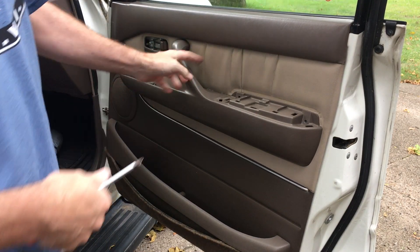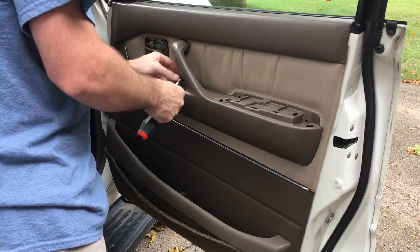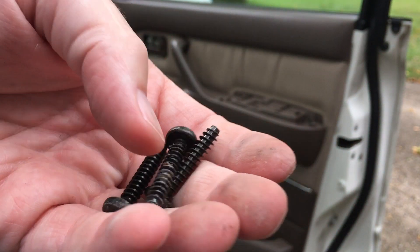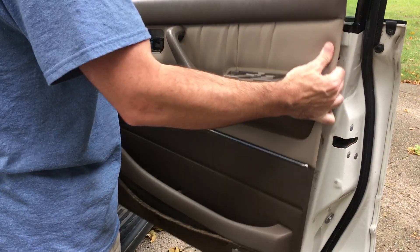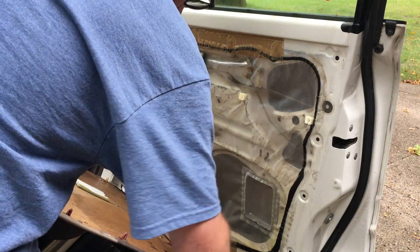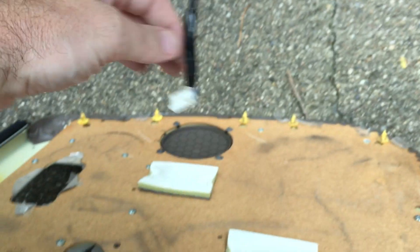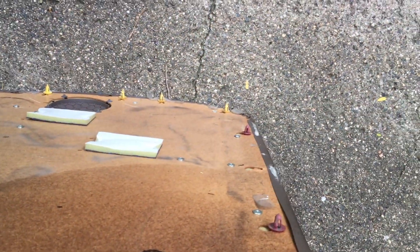I'm missing one screw right back under here — that is the same size as the other two we took out. So that just lifts right off there. Then I unplug this — you just press down on here — and unplug that courtesy light, and we have the door panel off. I made another video about these plugs here. I have one that's stuck in the door and it may break when I get it out, so I'll use one of these replacement ones, but looks like I kept the rest of them in — just that one.